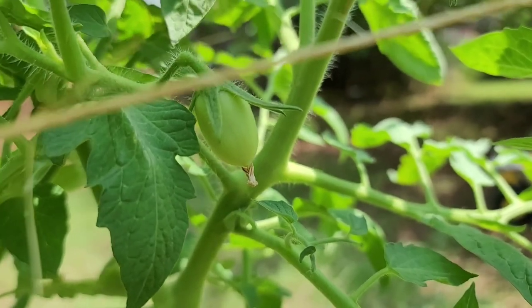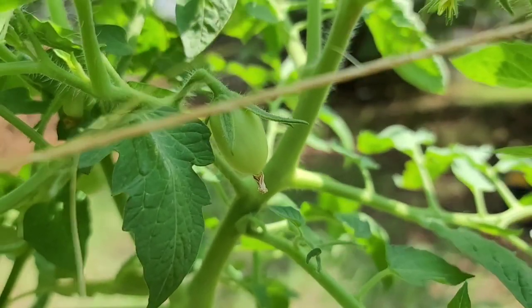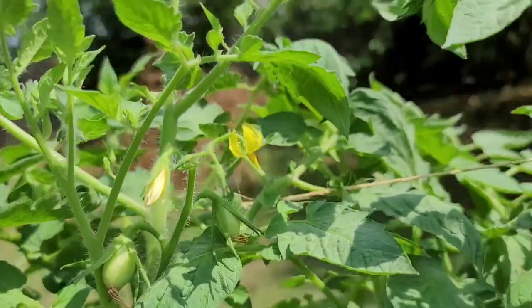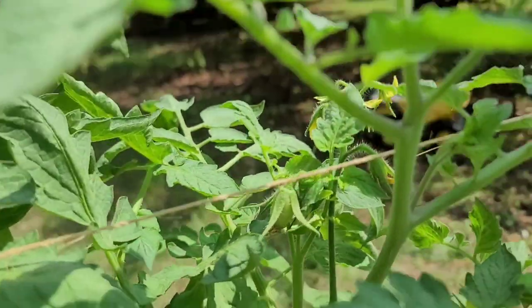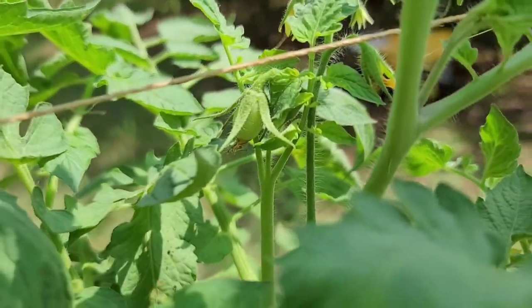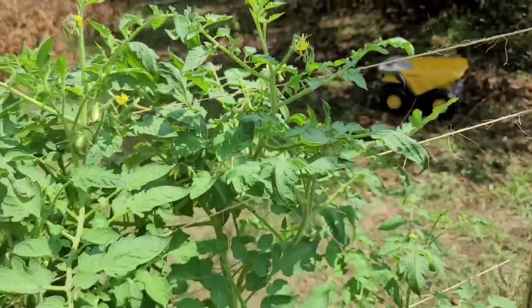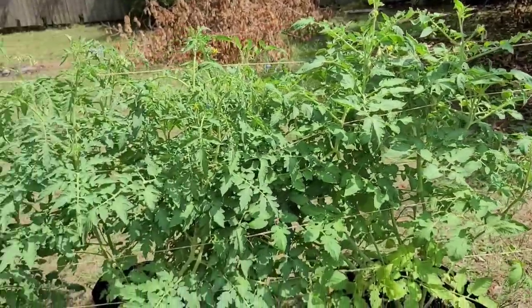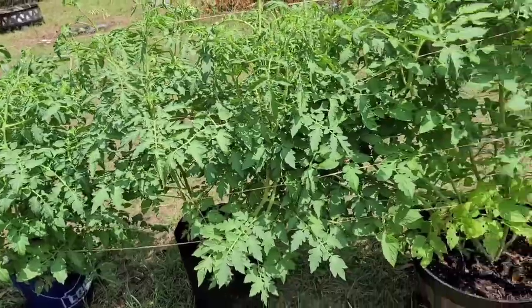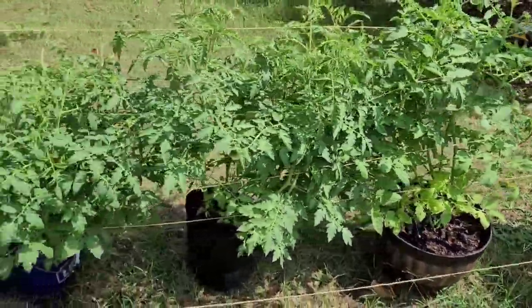Look at my tomato — there's a couple here and there's one down there. I'm so excited. I'm so happy I saved these plants with the Florida Weave. Make sure you watch that video so you see how I fixed them.